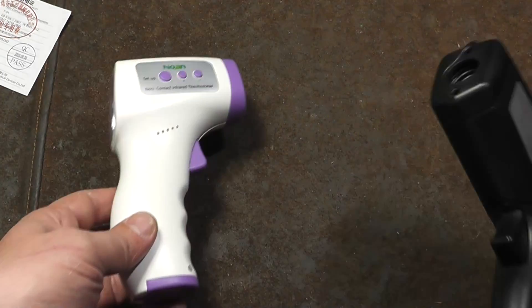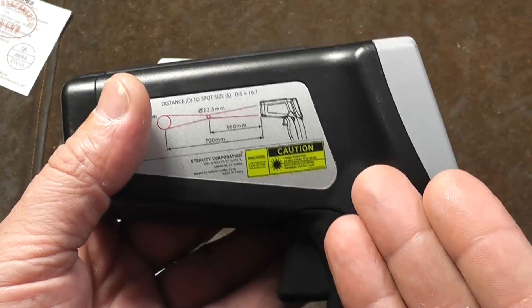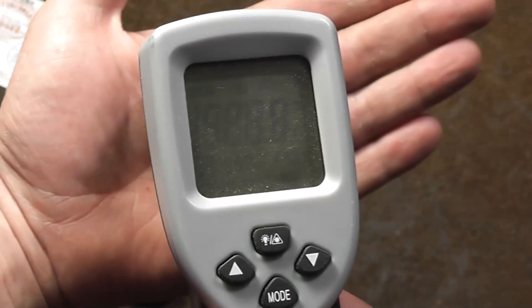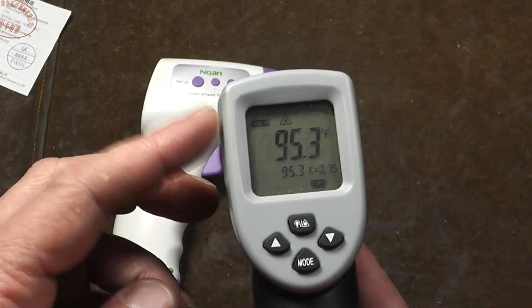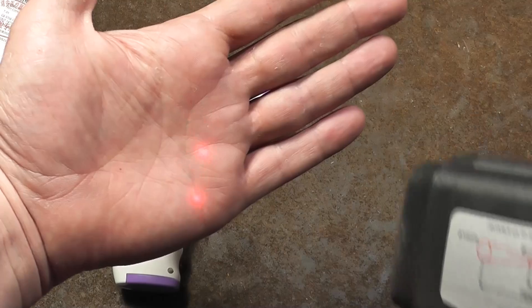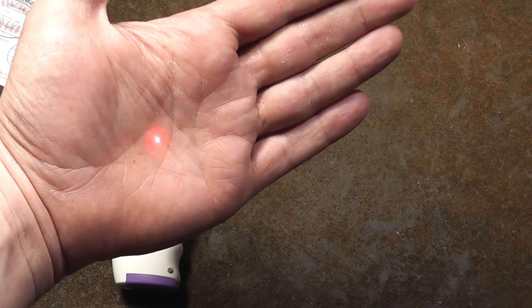This thing works in the realms of accuracy where this industrial one may be plus or minus three to five degrees on any given reading, even if you set the emissivity properly — it's still going to have quite a bit of variation. Plus, these aren't designed to be used next to the skin. This one has two dots and is supposed to be used from about a meter away.